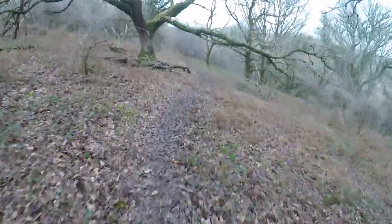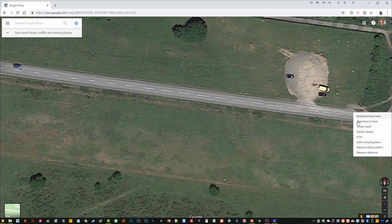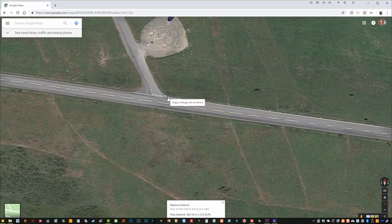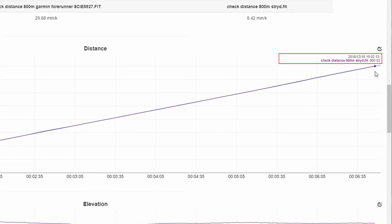It also means you'll get distance and pace when you couldn't otherwise — either outdoors without a clear view of the sky, or indoors on the treadmill, where it's also well supported by Zwift for indoor running as a simple running pod. I confirmed the accuracy of Stride against an 800m measurement off Google Maps using the measure distance function, which I've found to be very accurate. Stride without any calibration gave a measurement of 800.52m. GPS using a Garmin Forerunner 230 gave 805.25m, which is only a small amount off, but this was in a completely open space in a straight line with a clear view of the sky, about the best result GPS can provide.